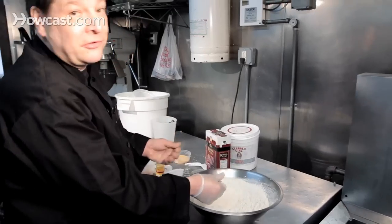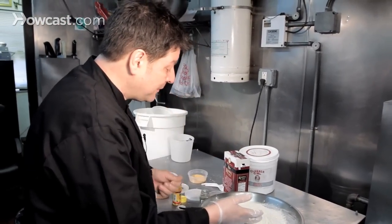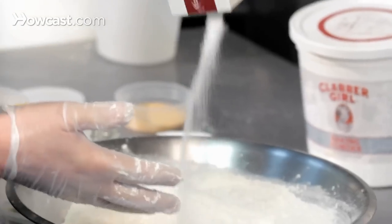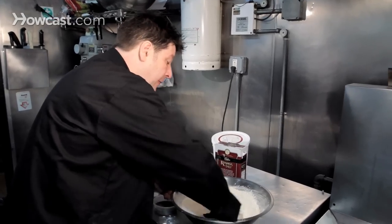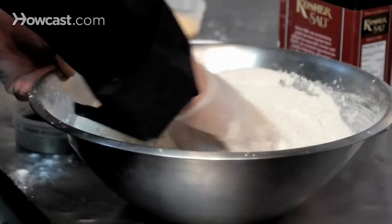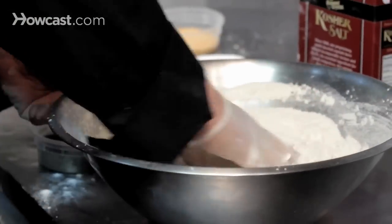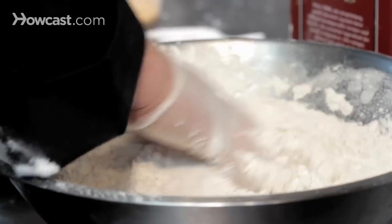If you swear by MSG, I do apologize — it's a natural product. I just don't think it makes any difference than salt, to be quite honest. There are probably people screaming at the computer screen saying how wrong I am, and I accept that. This isn't something I grew up with, but this is something I grew to love.